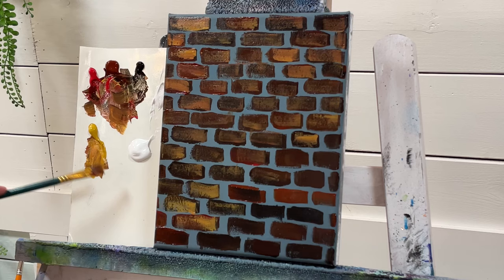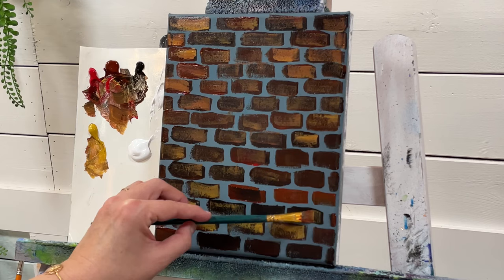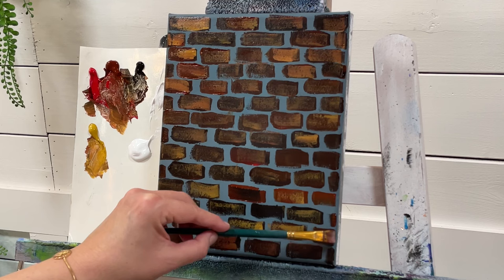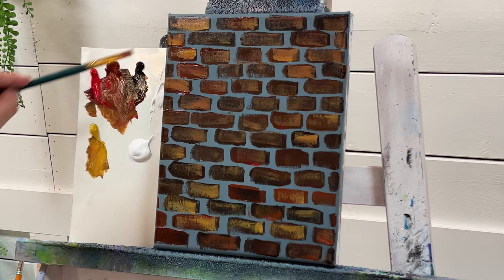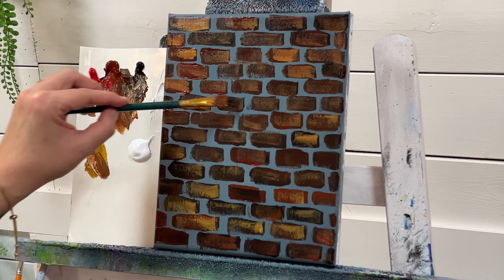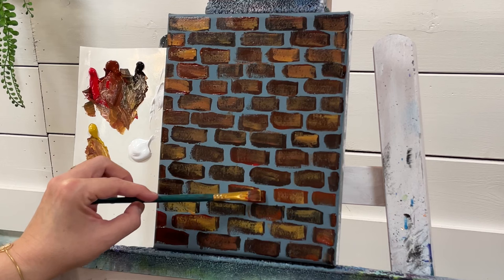I've got two other tutorials similar to this. A lot of you were asking after watching my how-to-paint-rocks tutorial if I could show you how to paint bricks. I do have tutorials on how to paint round smooth river rocks and stack or layer them. You can see here how I'm alternating, adding a little bit more or less of each color. I've also got a tutorial on how to paint cliff rocks.